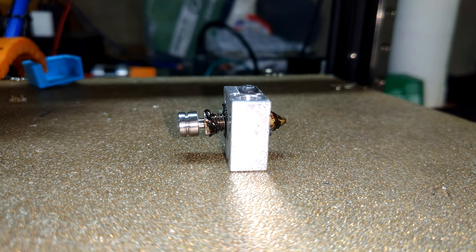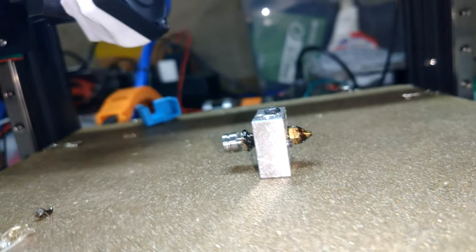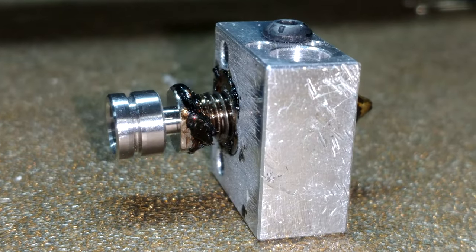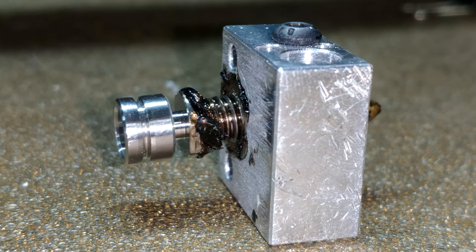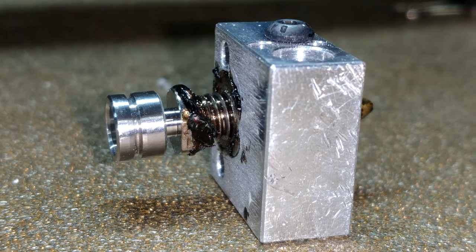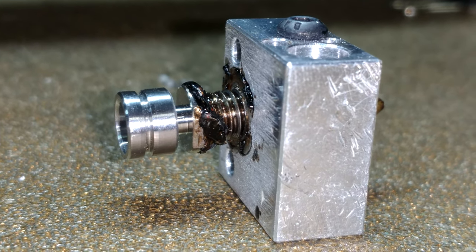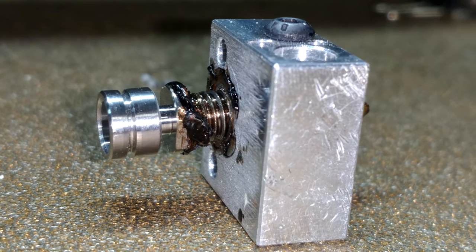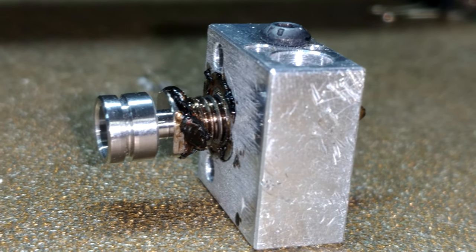This sort of thing happens to the best of us — where your nozzle and your heat break don't really mate up properly inside of the heat block, and any tiny little gap allows filament in its molten state to ooze in between them, build up pressure, and then come out of the threaded areas of the heat block. It's a pain, but it is completely cleanable without really using any chemicals, and I'm going to show you how to do it.